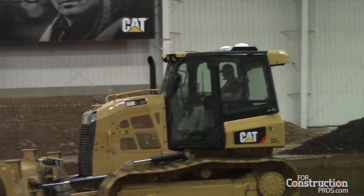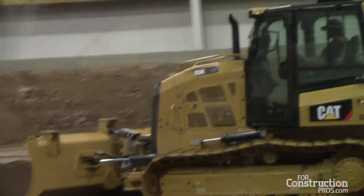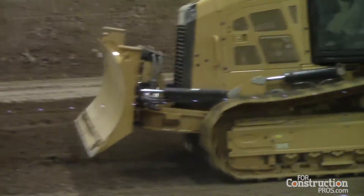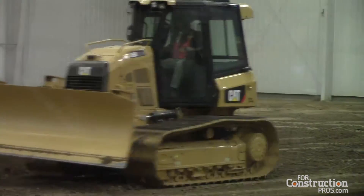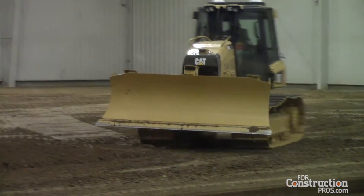The basic standard equipment feature that we've got today — we've had it out on the market for a while — is called Stable Blade. It basically replicates the operator's seat-of-the-pants feel whenever he's grading. This is helpful for both the experienced and inexperienced operator because what we're doing is replicating what he's been using to sense when he needs to raise and lower the blade by sensing when the machine is pitching forward and back. That's all Stable Blade does.